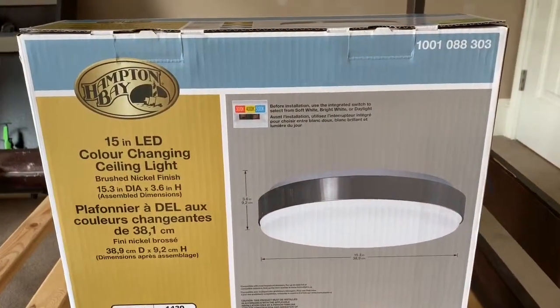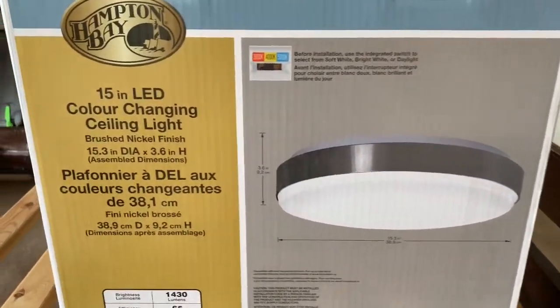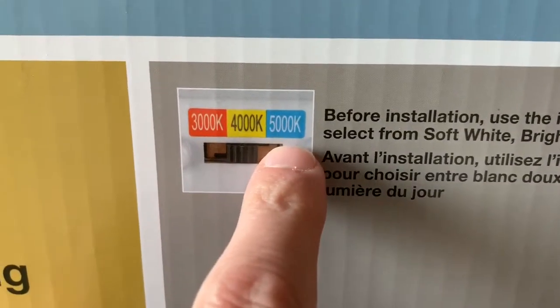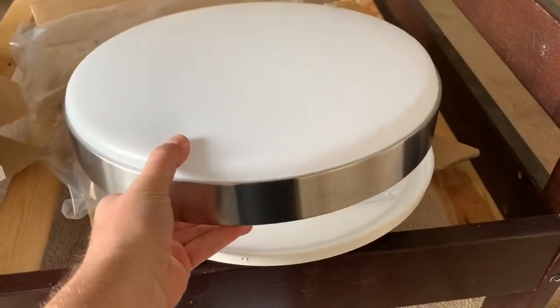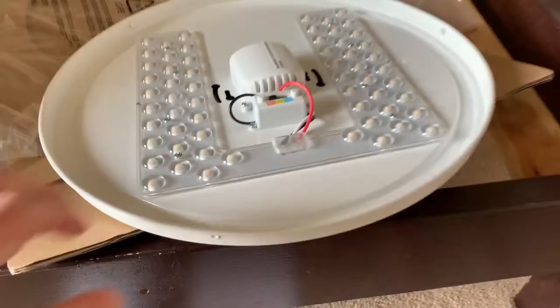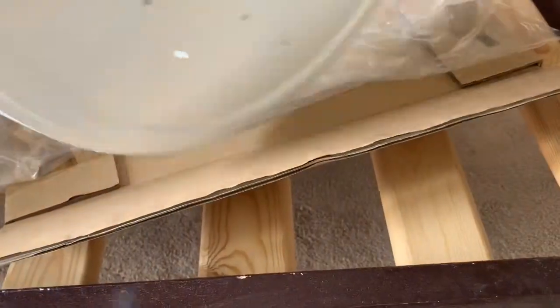Anyways, we're getting this light changed. Here's the light we're going to put in — it's a 15-inch LED and it's got a switch so you can change between the different color temperatures. We've got the diffuser off, and you just unscrew it and it turns off. We're going to switch this to daylight and get it wired up.